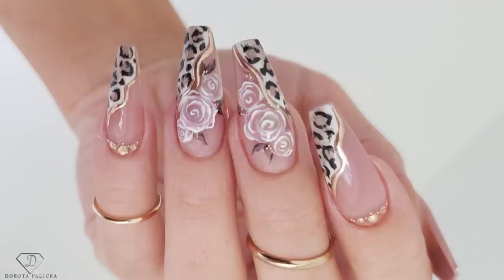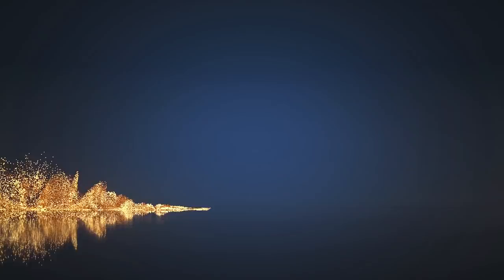Hi guys, welcome back on my channel. Dorota Palicka, international nail artist and educator here. Finally I found time to rebalance my nails again — they turned out pretty as usual. I love and enjoy doing my nails and I try to always come up with different ideas for you to learn as well. I hope you really enjoy watching this tutorial; let me know down below in the comments. Let's start!